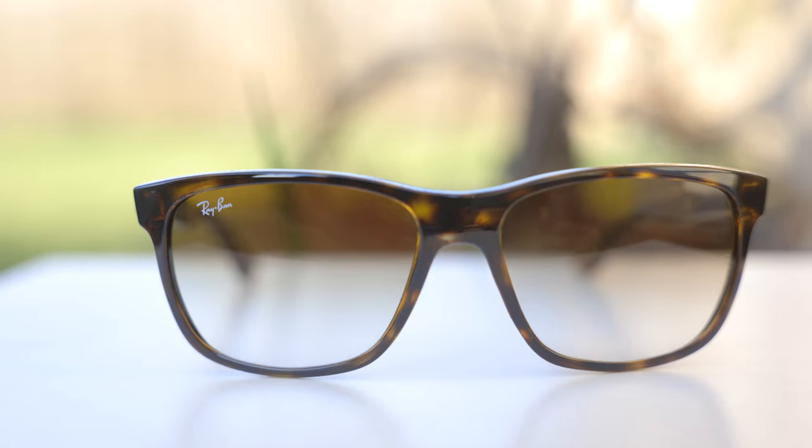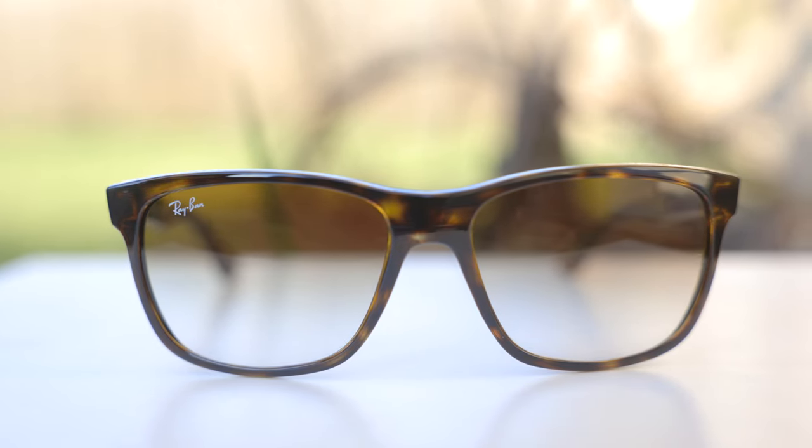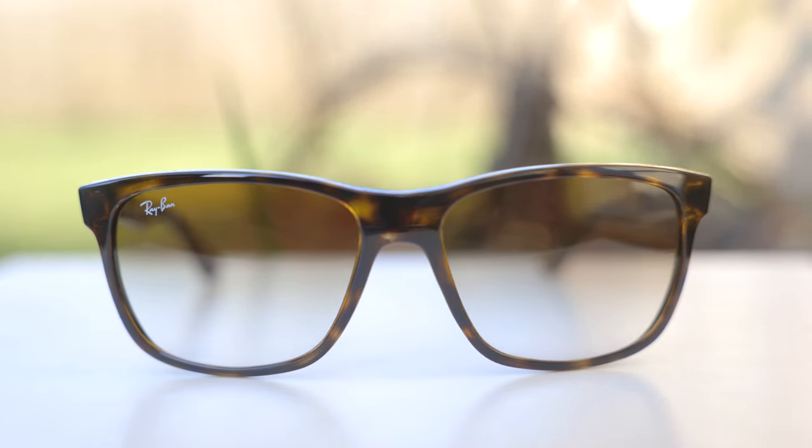This particular pair of sunglasses with these gradient lenses have category two lenses. So they're going to be good for pretty bright days to overcast days, but they're not going to be great for extremely bright and sunny days. However, these sunglasses also come with G15 lenses and a couple of other lenses that are category four lenses, which will offer better protection from the sun.